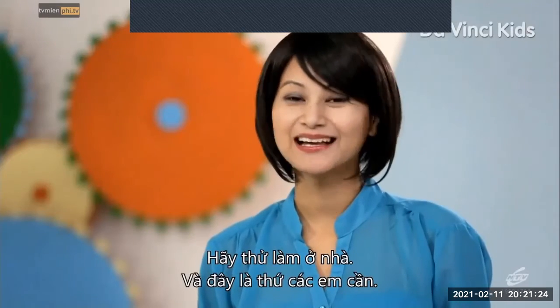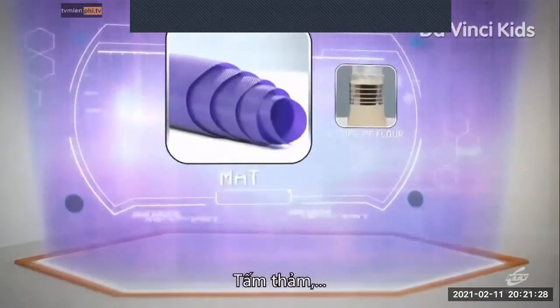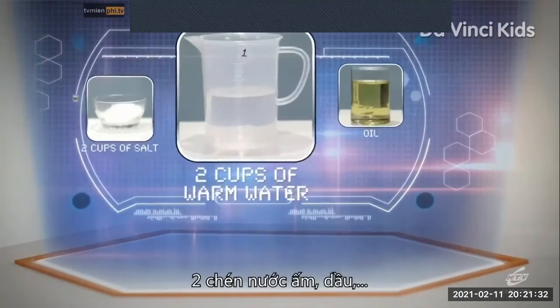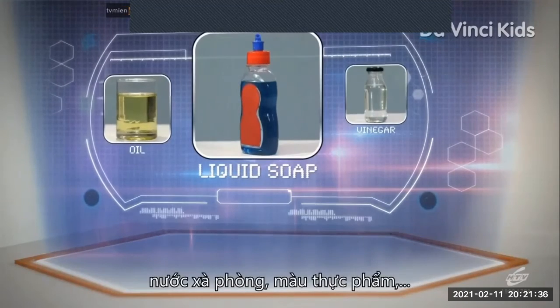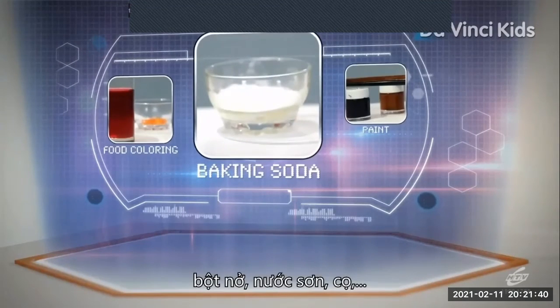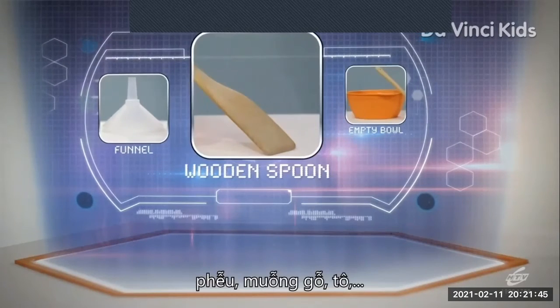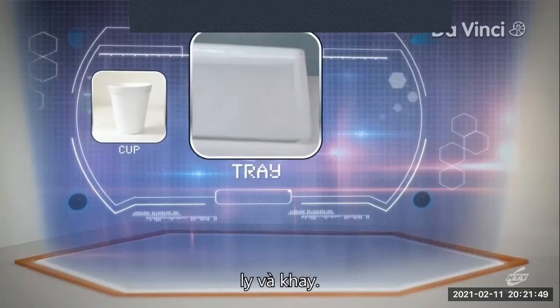To try this at home, let me go over what you need: a mat, six cups of flour, two cups of salt, two cups of warm water, oil, liquid soap, vinegar, food colouring, baking soda, paint, paintbrush, a funnel, wooden spoon, an empty bowl, a cup, and a tray.